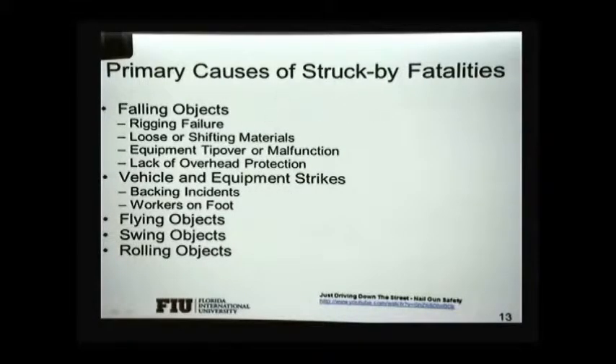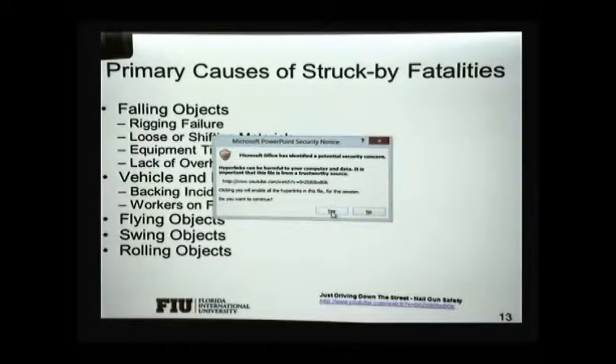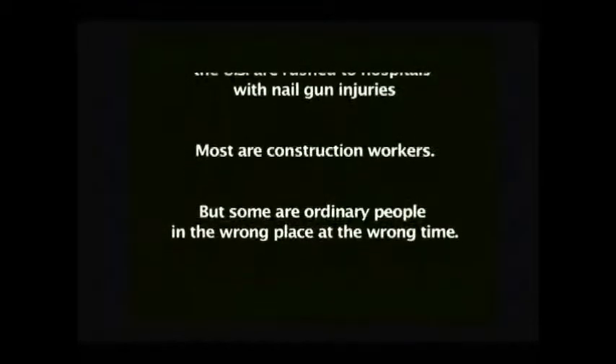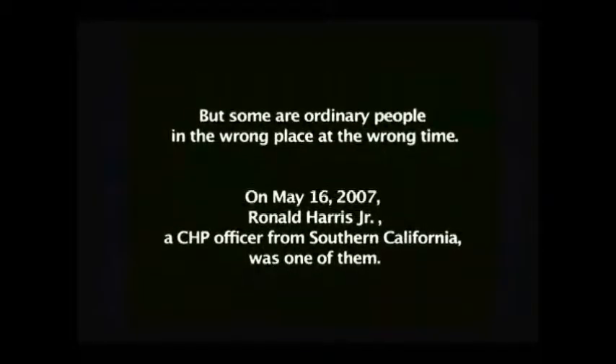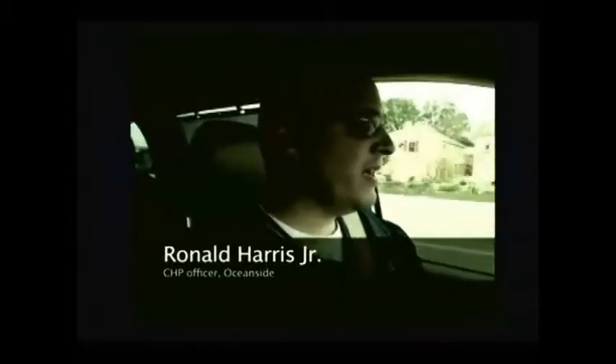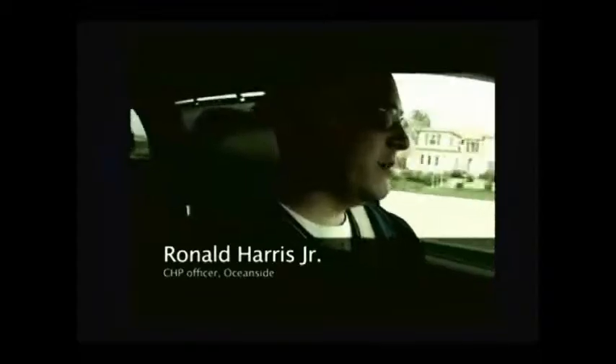There are also struck-by fatalities that can occur when you're hit by something during delivery. Here is a case of a person who was driving down the street and got hit by a nail shot from a construction site. There are some pictures that are a little graphic. It's actually a police officer — strange that he got shot. He looked over and saw what used to be concrete pads was now framed-up houses, and as he drove by, he was in the number one lane and got hit.